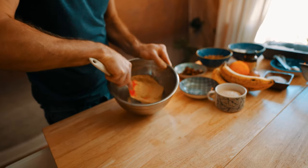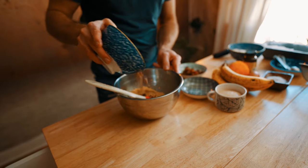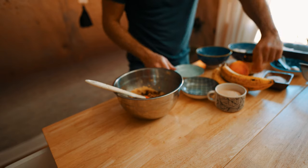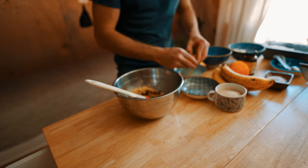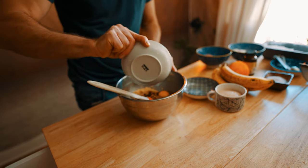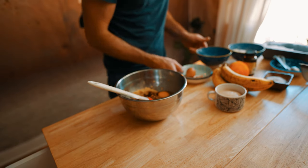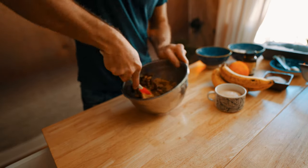Once our mixture gets a consistency that's kind of like wet sand, we're going to add our walnuts and our dates, and then we're going to add the egg and continue to mix.